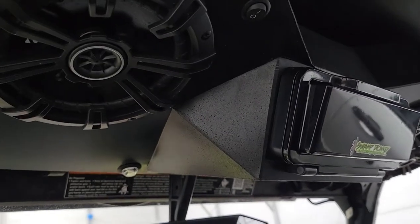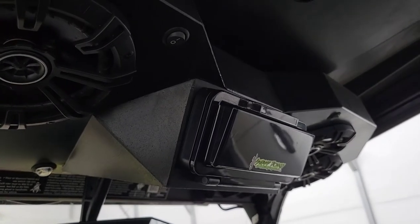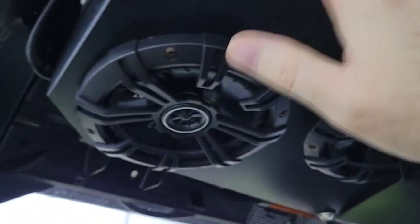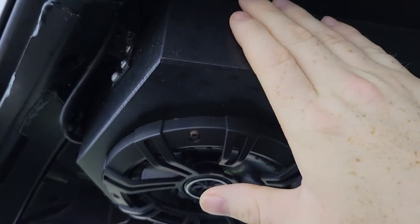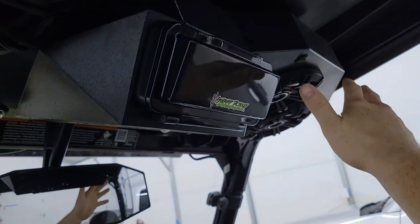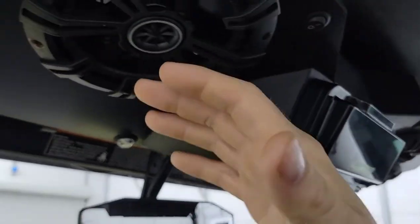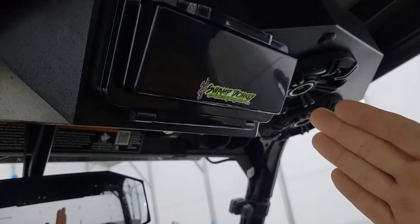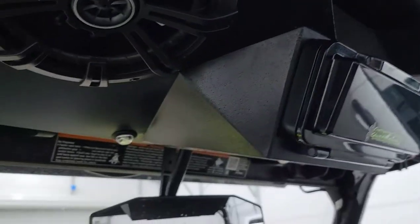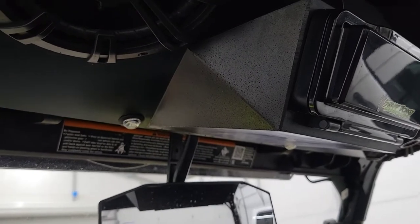When you order, you have your choice between two of them. When you order for your model, it is custom fit for that model. So this is the box and design for the Polaris General. It varies — some of them are small in the front, and some of them reach all the way to the back, depending on what kind of side-by-side you have. They've really done their homework on proper measurements and box making.